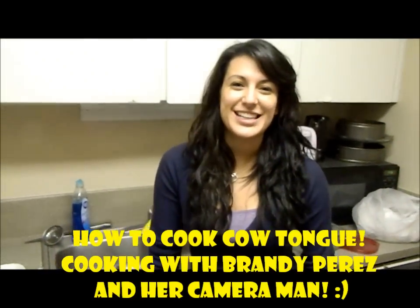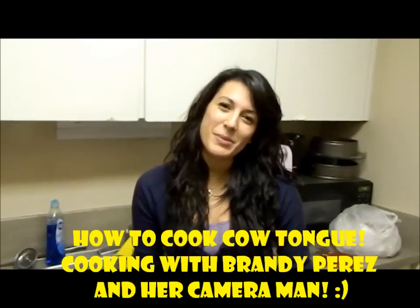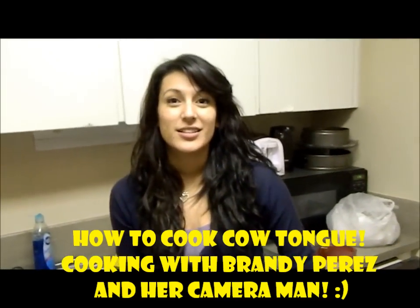Hi, my name is Brandy and my husband is going to be my cameraman. We are going to be learning how to cook a cow tongue. Now I must warn you that we're doing it Crock-Pot style and I've kind of just educated myself watching tons of videos, so this is where we're going.